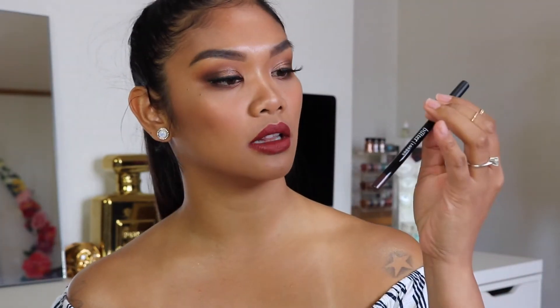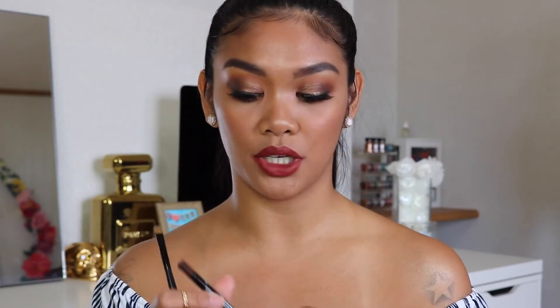Now to line my eyes I'm going to be using the Butter London Wink Eye Pencil in the color Brown Sugar. Instead of using a black, this is a really really dark brown, just to deepen up those outer corners a little bit more.